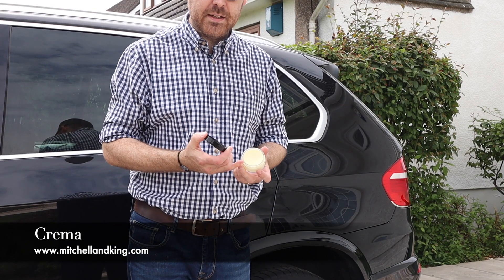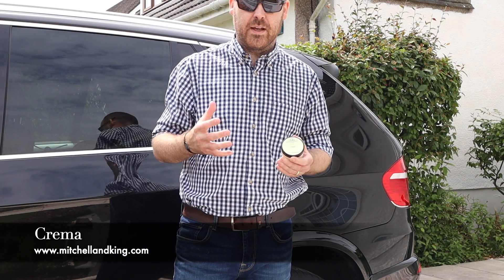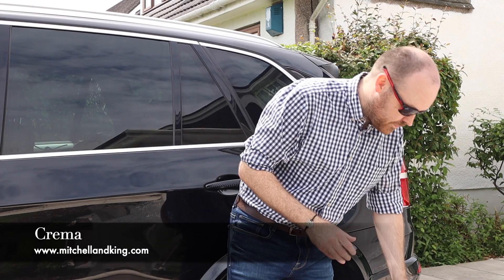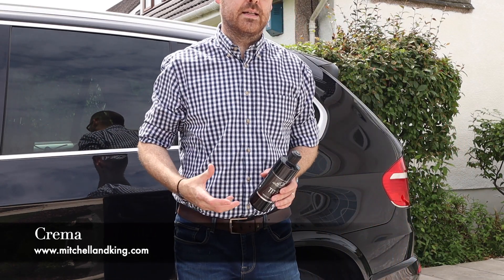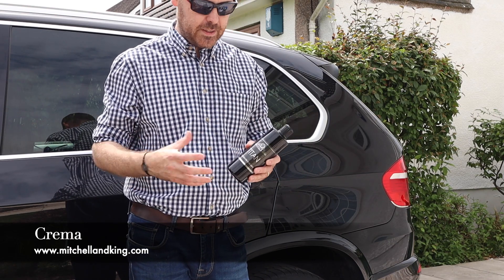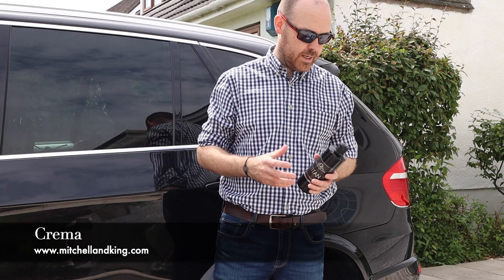As you can see by the colouring here, there's no colourants, there's nothing to adversely affect the final finish that you'll get on the car. We have been making some changes to the bottles and the labelling, and probably for the first time you'll see it in the video. We've got a few products that go hand in hand with the wax.